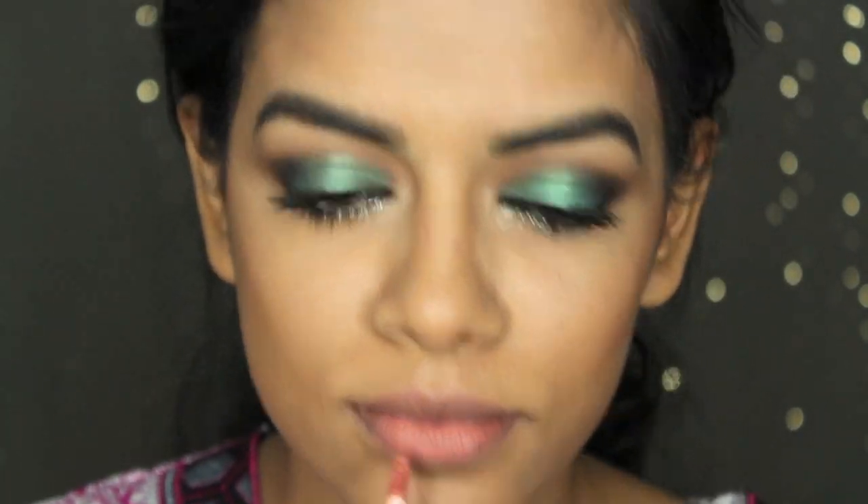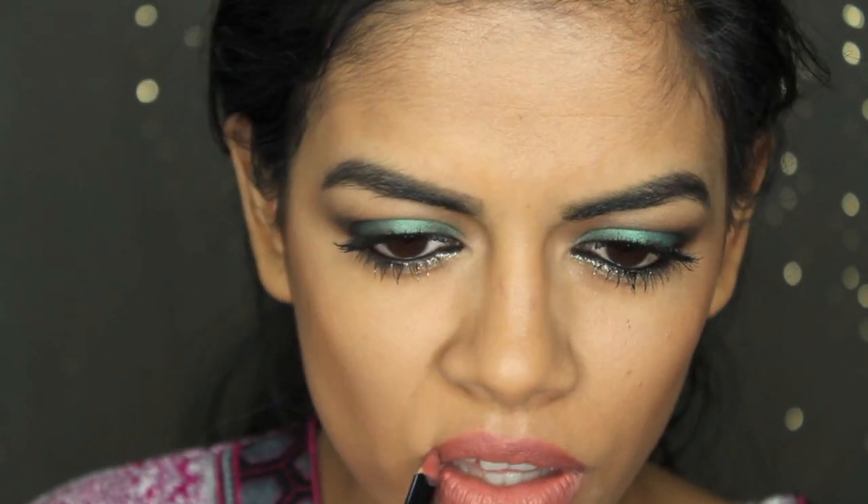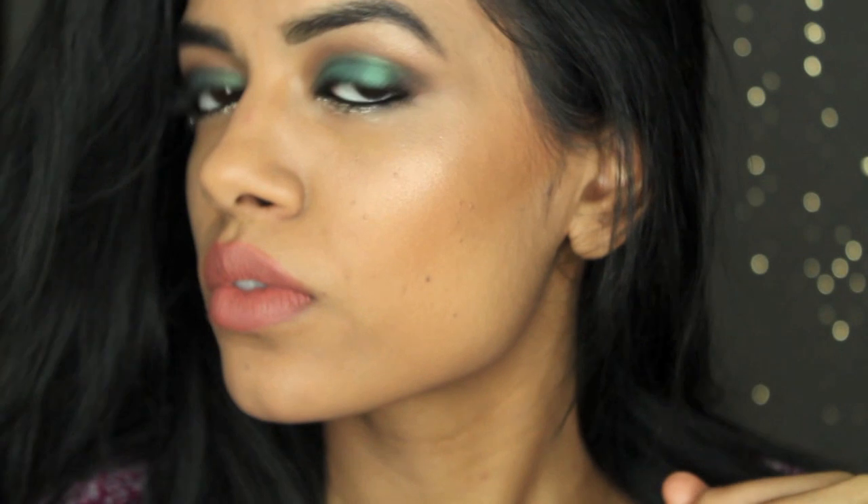Then I'm going to take NYX Stockholm lip cream, which is probably my favorite nude ever, and apply it onto my lips. Then I'm taking a NYX lip liner in earth tone, just to make it a little more brown, and just line my lips with that. And that is it for the whole look! I really hope you guys enjoyed. Don't forget to check out Runa's video, subscribe to her, and subscribe to me too. Bye guys, thank you for watching!